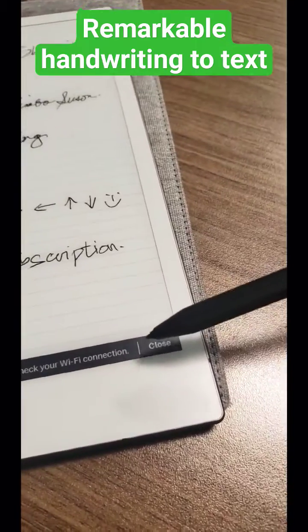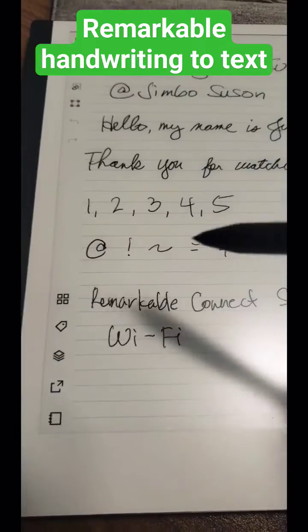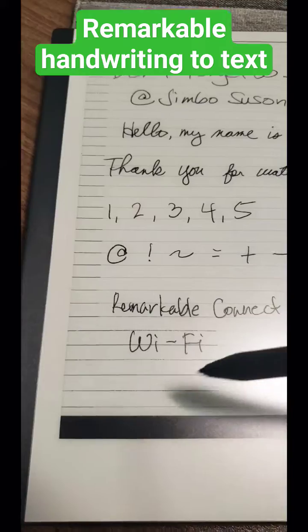Now it says unable to convert because I don't have Wi-Fi, so let me just connect that. All right, so now I am connected. Go do that again — this one — and convert to text.